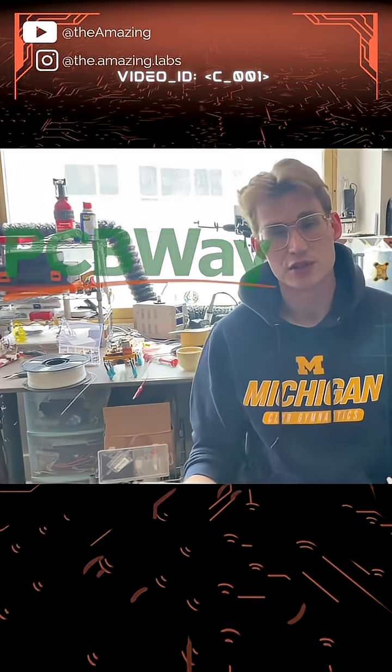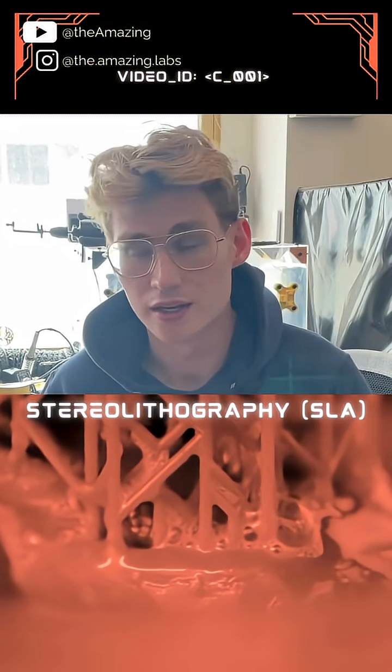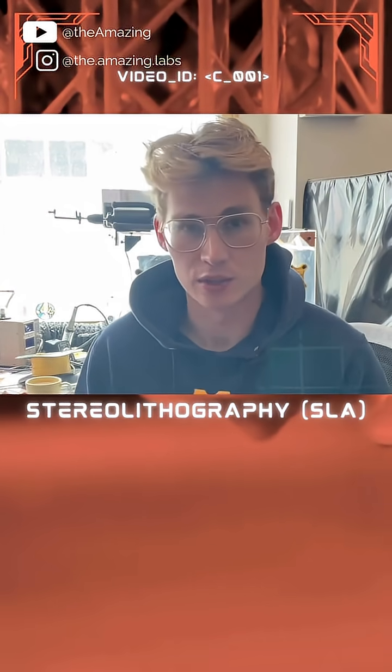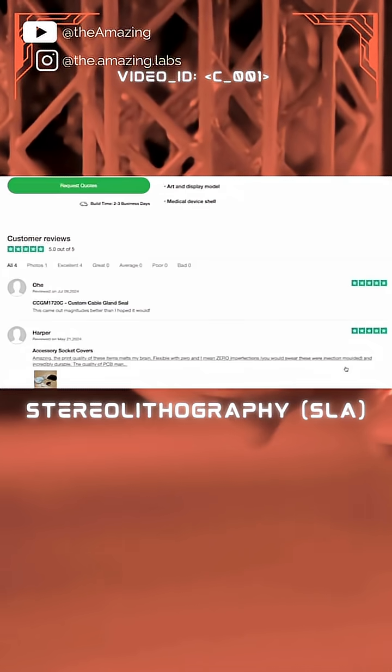and that brings us to the sponsor of today's video, PCBWay. Stereolithography uses ultraviolet light to cure a resin into a solid, and you can do this with resins that are actually really flexible once they're cured. Luckily, PCBWay offers this technology and a really flexible material, and it seems like it has some pretty good reviews.